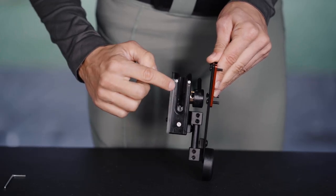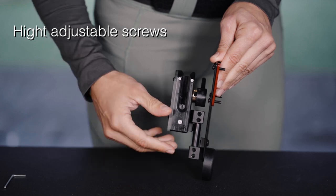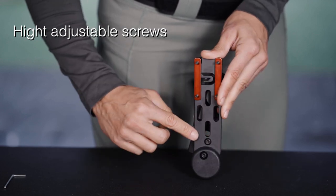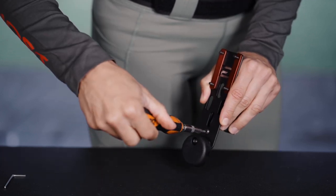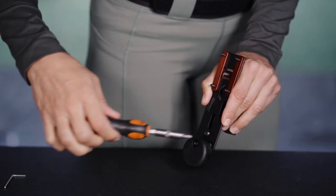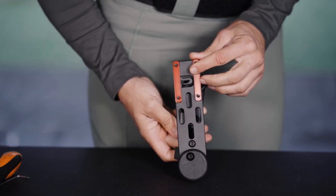Height and angle. Loosen the two small screws to adjust the height as well as the angle sideways of the holster. Tighten off when you have the preferred position set.